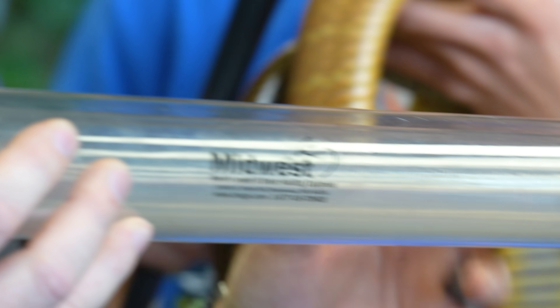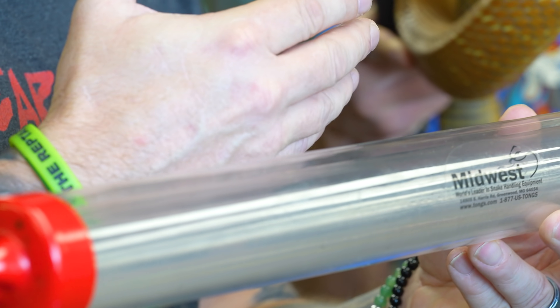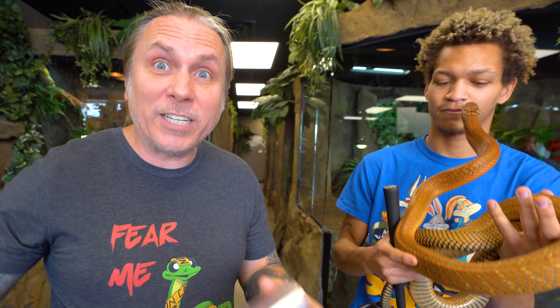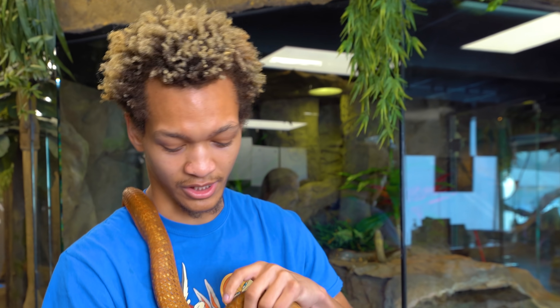What we have here is actually some Midwest tubes. What you do with these animals so that you're safe is you put them in the tube, so that when you're sexing them, they're actually trapped in the tube and can't actually bite you. First thing we want to do is get the right size tube. Again, do not try this at home with a King Cobra or any venomous snake.